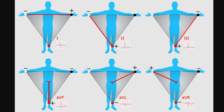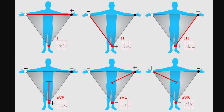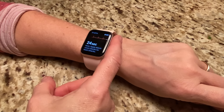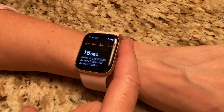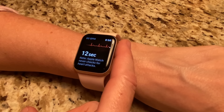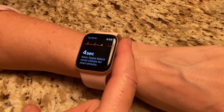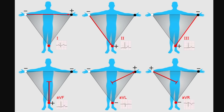Because you're putting your two hands together on a watch, you're going to be limited to lead 1. When somebody is wearing the watch on the left hand, the back of the watch picks up the electrical signals from the left hand. When the person touches their right hand to the crown of the watch, the watch gets the electrical signal from the right hand, generating an ECG rhythm in lead 1 — comparing electrical conduction from the right arm to the left arm.